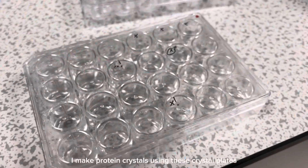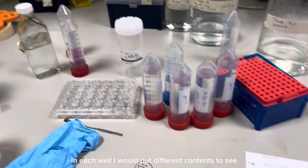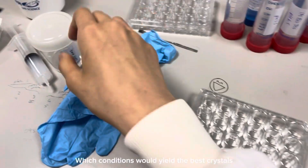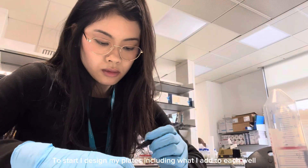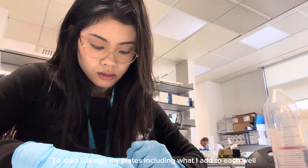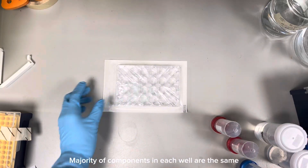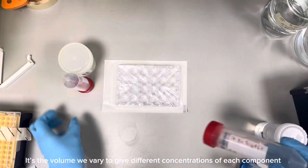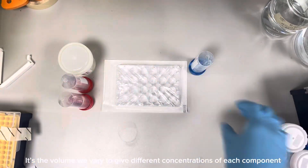I make protein crystals using these crystal plates, and in each well I would put in different contents to test out which conditions would yield the best crystals. To start, I designed my plates — this includes what I would add into each well and the amount of each component. The majority of components within each well are the same, and the only thing we vary is the volume of each component, because we want to test out different concentrations.